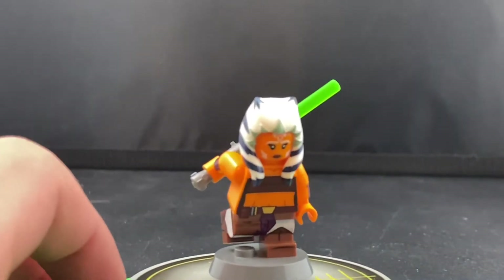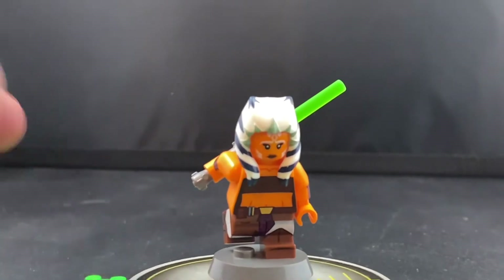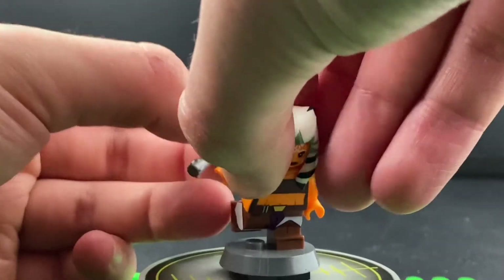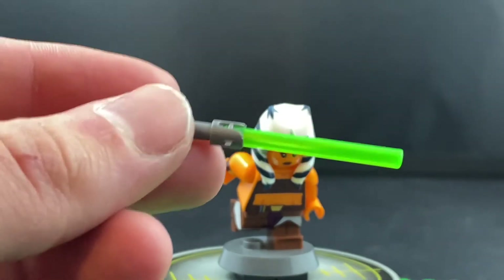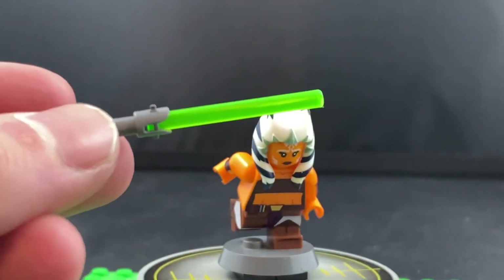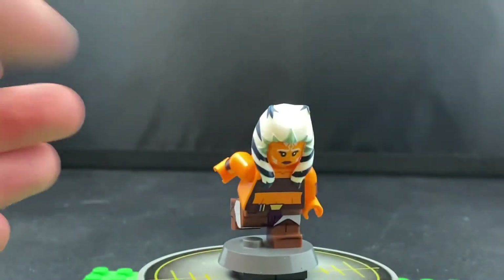I was really pleasantly surprised by both this and the Season 7 Ahsoka. Now, if I just remove the lightsaber here — the Ahsoka minifigures don't come with the lightsabers; this was just a Big Kid Bricks lightsaber I had lying around and decided to give to Ahsoka.